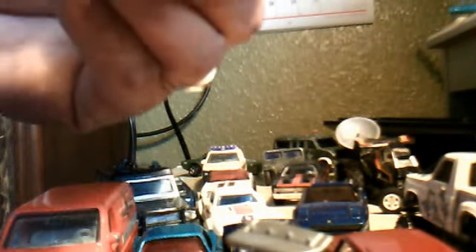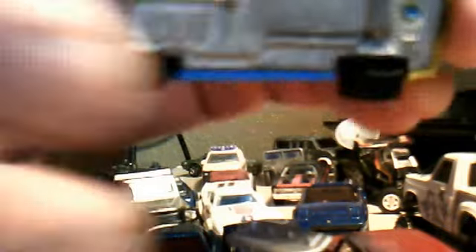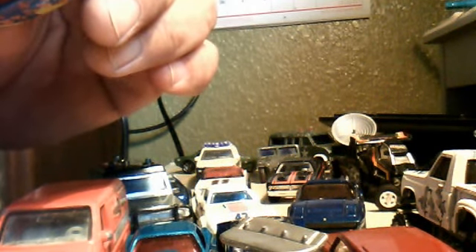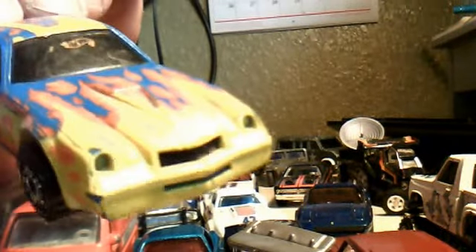And then this one right here — this is an older base. You can see right here, Hot Wheels. Does it have a year? I can't even make it out. I think it's 1982. Just a very sweet color — great shape for the age.